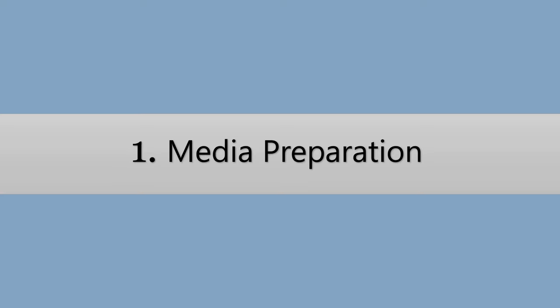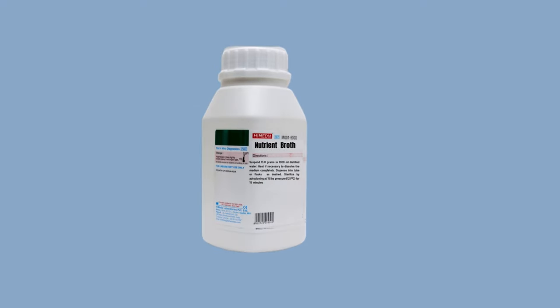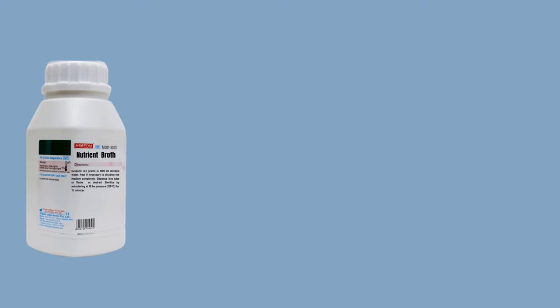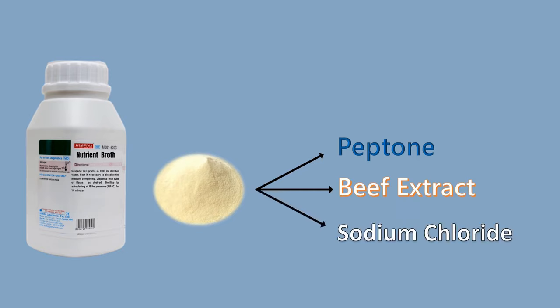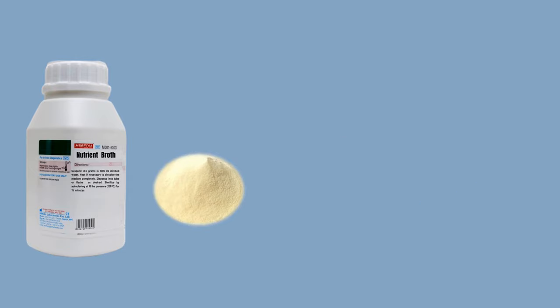The first step in this procedure is media preparation. To prepare nutrient broth we are going to use the commercially available ready-made nutrient broth powder from Hi-Media. This bottle contains nutrient broth powder. This nutrient broth powder is a mixture of three main ingredients: peptone, beef extract, and sodium chloride. This nutrient broth powder has a pre-determined composition of the various nutrients.